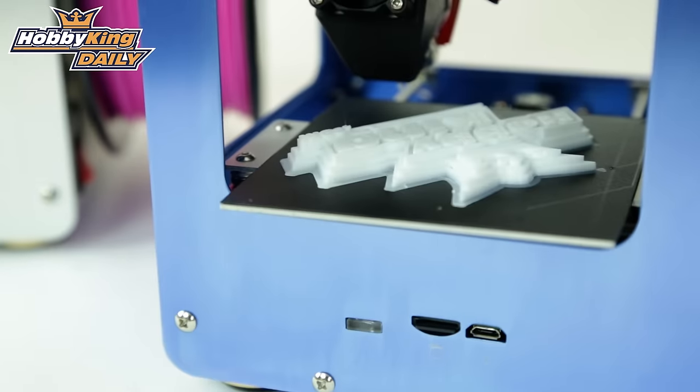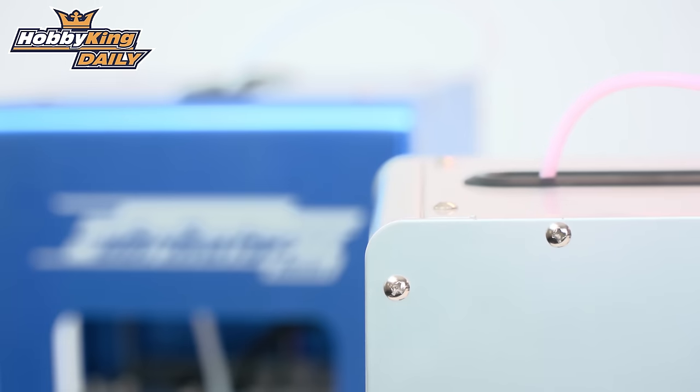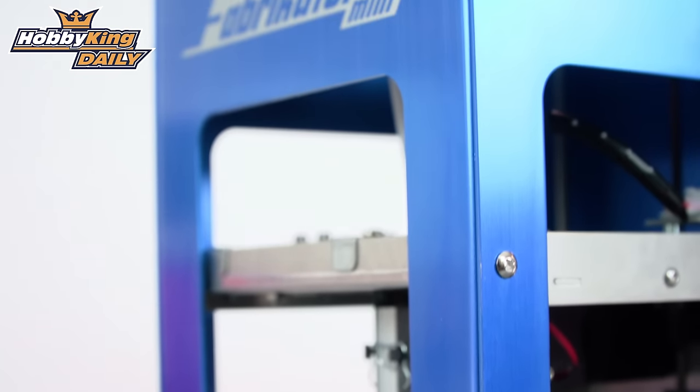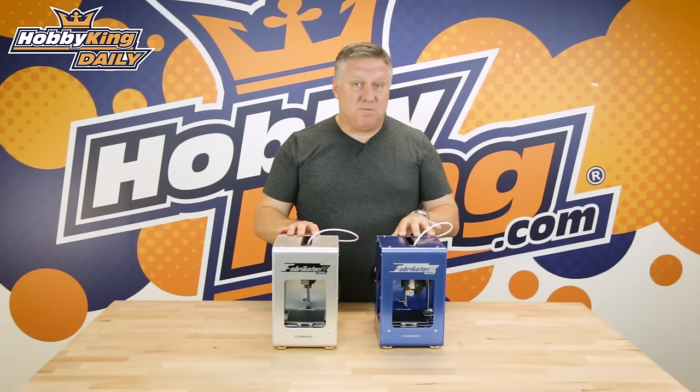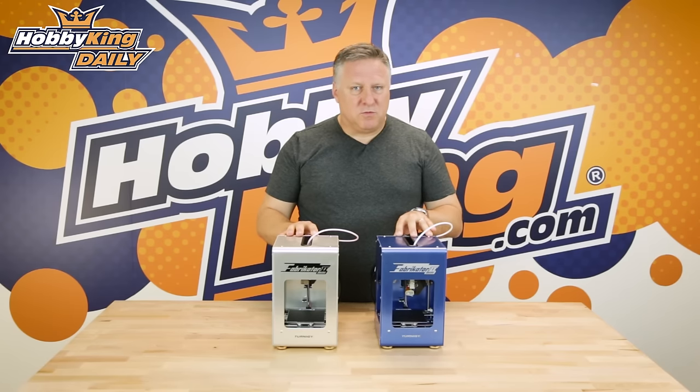It's available on pre-order or backorder from your regional warehouse. It'll take about four to six weeks for the stock to come into regional warehouses, but you might want to get your order in sooner because we're expecting a big run on these printers. Catch you next time — for more details have a look at the links below, and as always subscribe to our YouTube channel for more great tips, tricks, and new products.